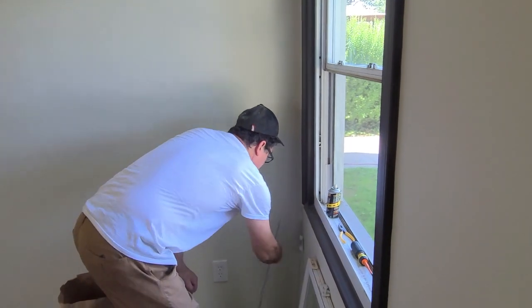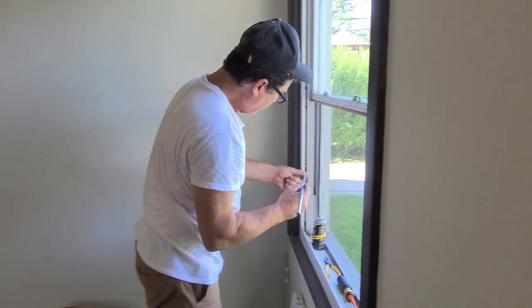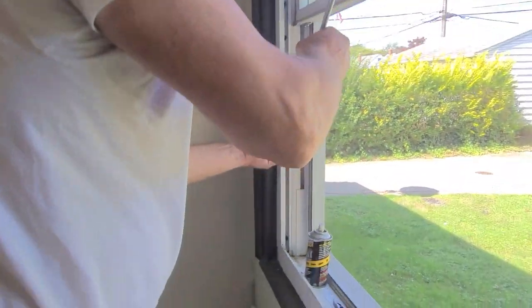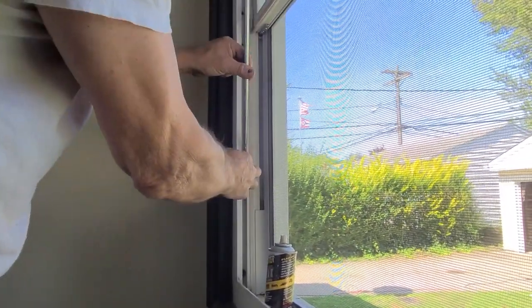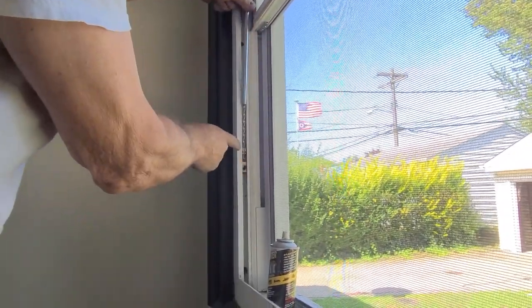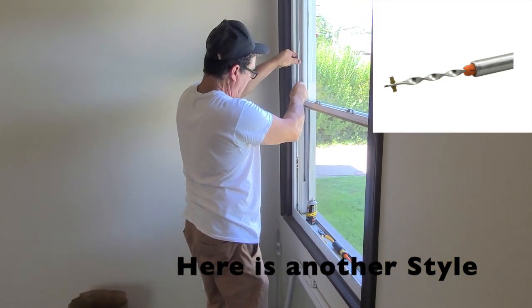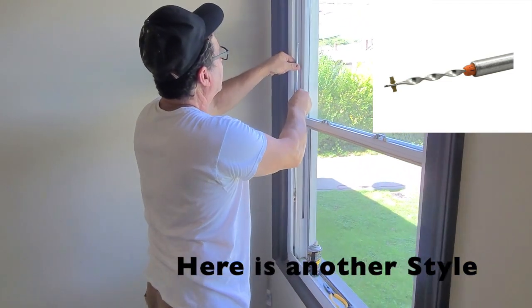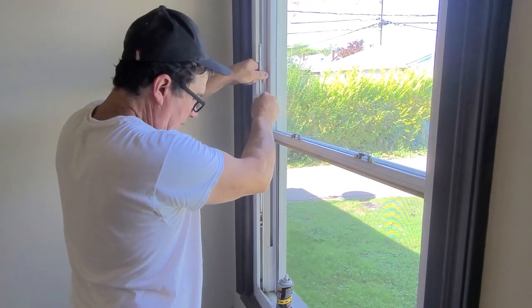We're going to put this in here, and this is how we do that. We take it and we set this in here, and we slide it up into the slot. So it looks just like that. Then what I'm going to do is scroll that down and twist it to give it some tension, to be able to keep that window up.